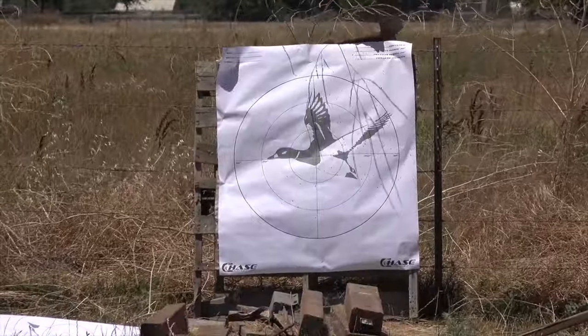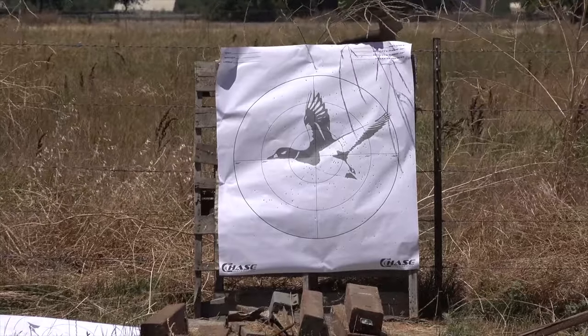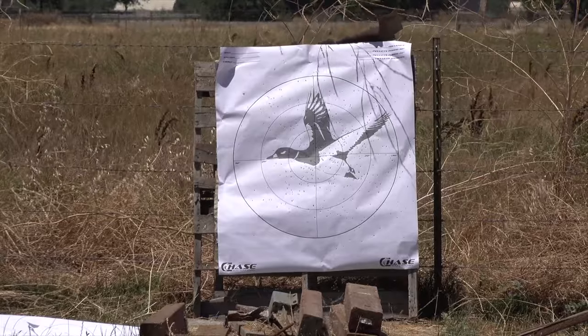I'm back to 40 yards now. Again, it's just the factory choke that comes with it. We're going to do 40 yards, four shots, and see how it does. I think I kind of pulled on that one. Let's go check it out — I'm going to go grab it and count them and show you what it looks like.